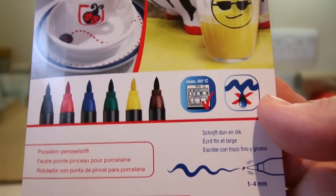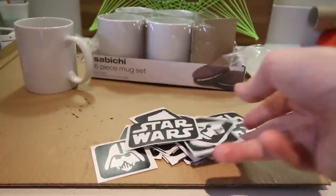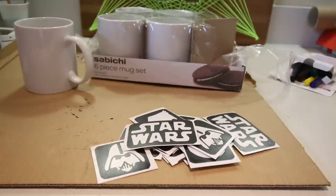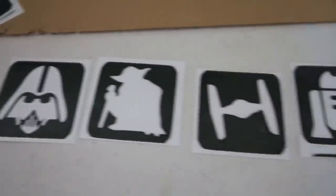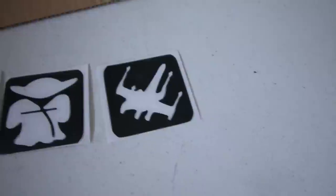I'll leave a link to these specific pens down below. And finally you'll need some glass etching stencils — these are really easy to come by online. They're made specifically for glass etching, however they work perfectly for this too. I came across these Star Wars themed stencils on Amazon and figured they'd look pretty cool. I'll leave a link down below.